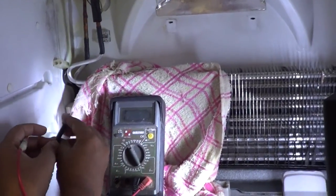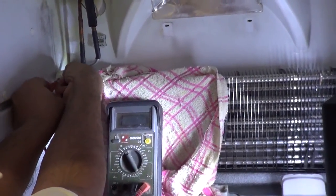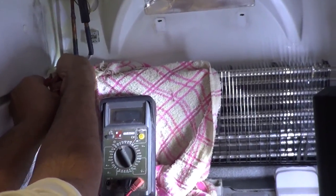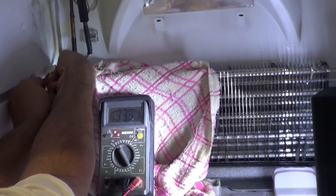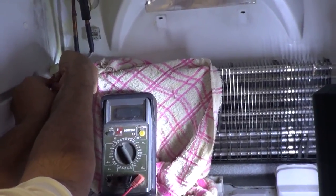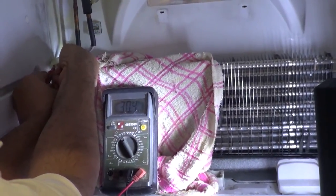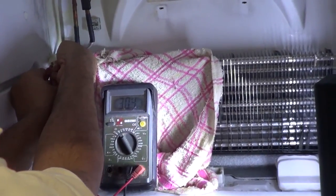We're about to test the resistance on the heater coil, and once we get something that is not open circuit, we know the heater is working. We're getting about 30.5 ohms, so that says that the heater coil is good.